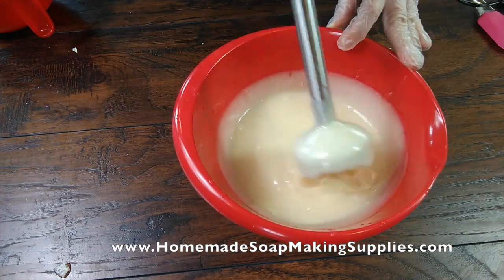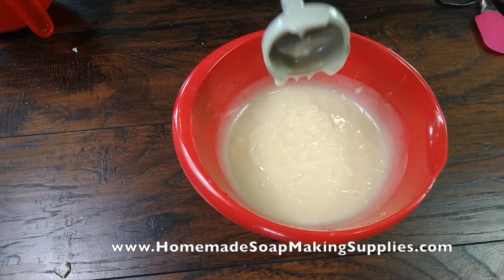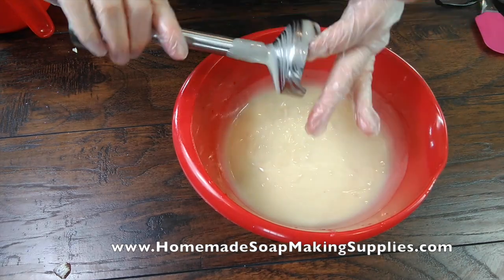There, that's nice and thick. That is a thick trace. I don't usually do a thick trace, but that is a nice, thick trace.